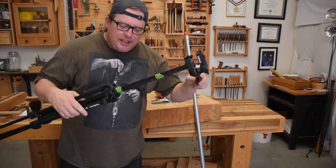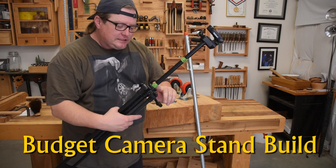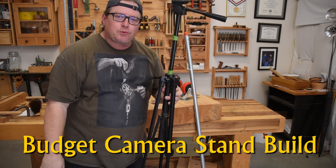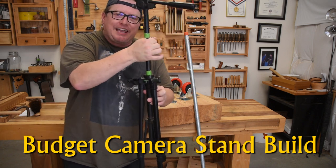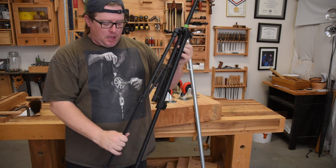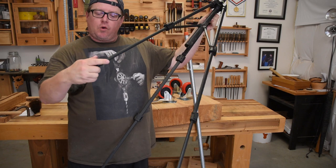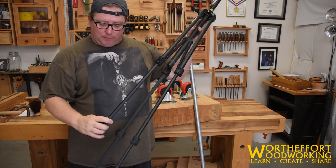Look at this pathetic excuse of a tripod. Not only do I have green tape that kind of goes around here and wedges it so this top section will stay up, I have green tape actually holding it together because the seam in the plastic has split over time. Half of these little legs no longer go up and down, or they go halfway up and then when you lock them they fall over so your camera falls over.